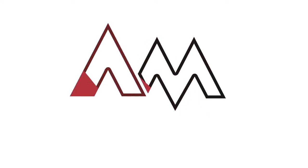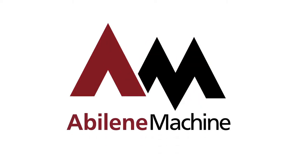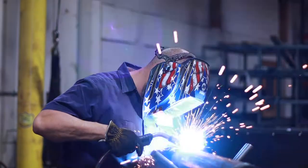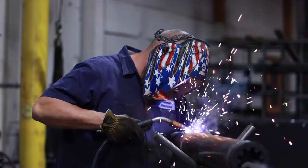In today's video, we'll be showcasing our auger manufacturing process here at Abilene Machine. If you'd like to see more videos, please like and subscribe to the channel. Thank you.